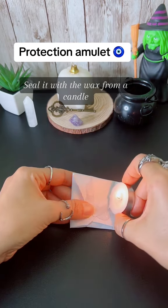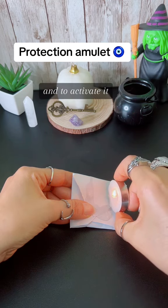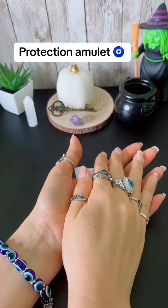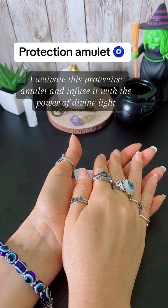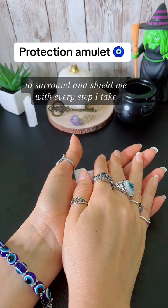Seal it with the wax from a candle, and to activate it, hold it in your hands and repeat: 'I activate this protective amulet and infuse it with the power of divine light to surround and shield me with every step I take.'